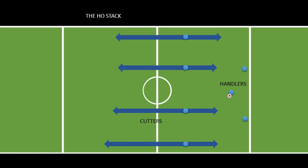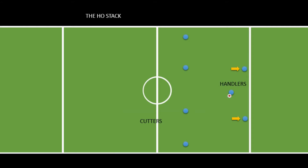The two handlers who don't have the disc are not quite stacked up horizontally — they line up a little behind the thrower so that they'll be able to make cuts up or across the field and still end up in a good position after the catch. If they lined up horizontally with the thrower, they'd only have the option to cut backwards, losing ground, or cut forward into the space where cutters are already making their cuts. So it's best to line up a little behind the thrower.